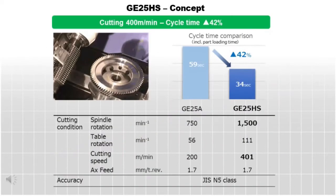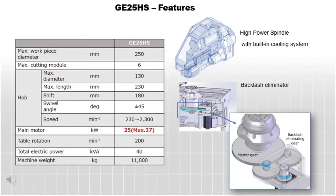With 400 meters per minute tool speed for high-speed hobbing, this machine can reduce cycle times over 40% compared to conventional machines. Standard equipment on the GE 25 HS is the backlash eliminator on the work table, which ensures production of accurate gears while using the high-speed and heavy-duty hobbing capabilities.